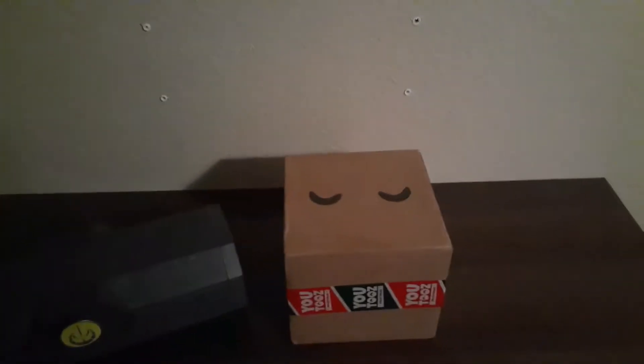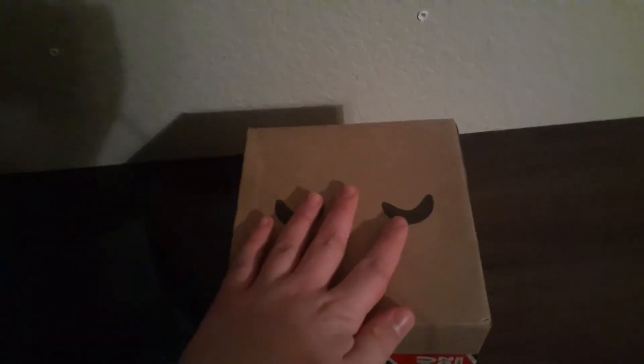Hello everybody, welcome back to another video. Today let's get straight into this — we got my YouTube box right here. It's been six months but it's finally arrived. I'm super excited to show you guys this. It's kind of a weird unboxing video but let's get straight into it.